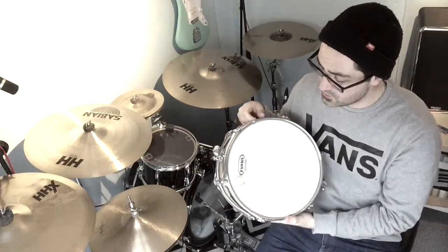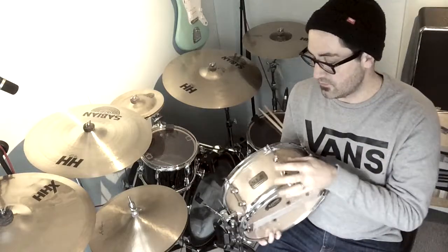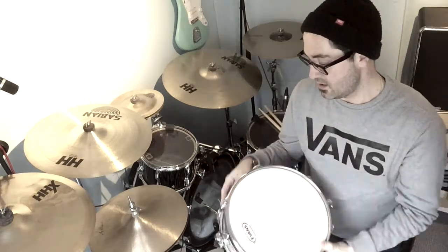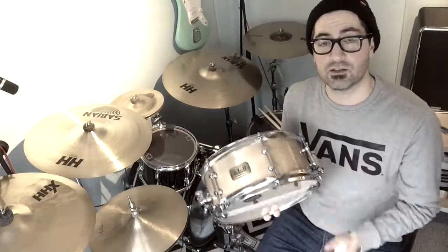I've put a G2 on the top of it, so quite a thick head. It's got these kind of tube lugs which come with this series — quite nice detailing on them. It's a really great snare, quite affordable — I think it's about £200.